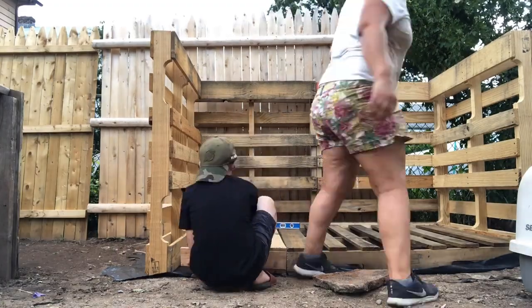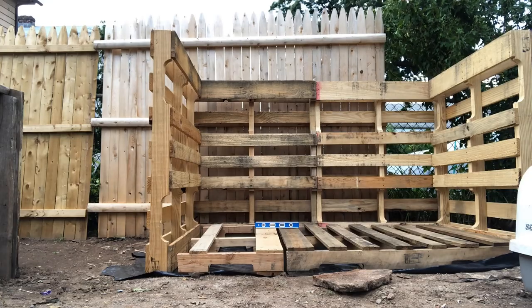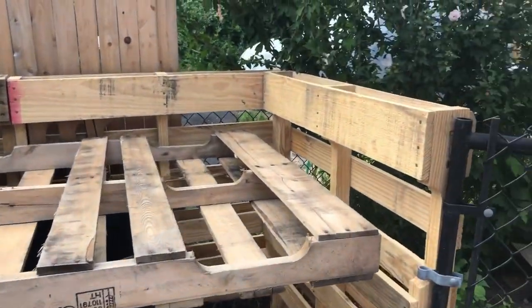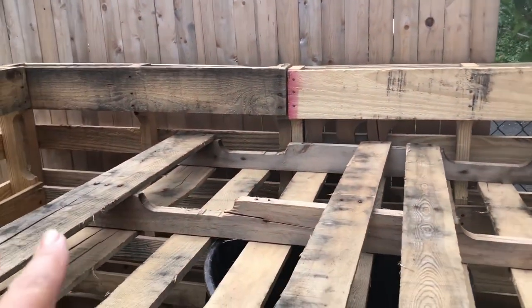Here you see me using a whole palette, and then I cut another one at 30 inches long. I'm going to repeat the same process for the rooftop — that's all you need for the rooftop and the floor. I'm thinking a lot about how to do this because I like to plant and I want to use this space to plant flowers.